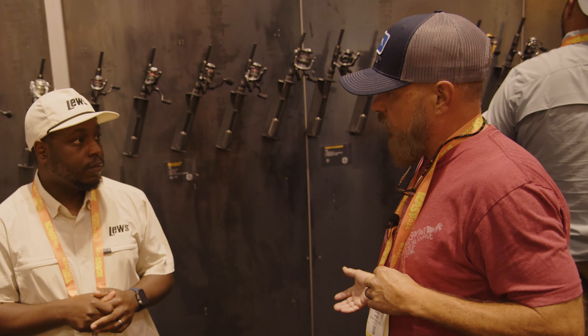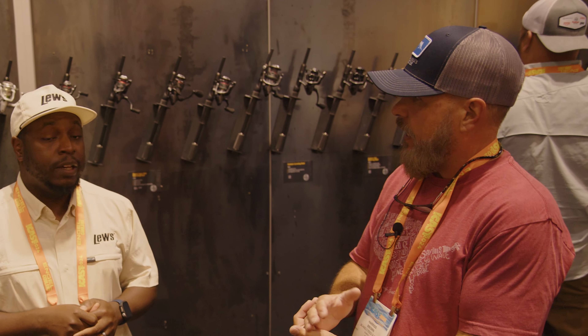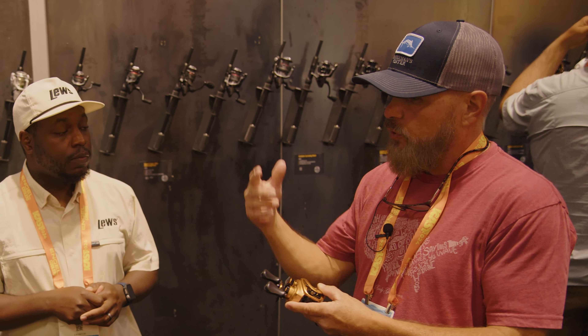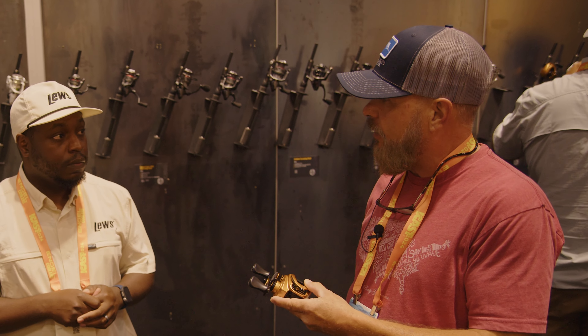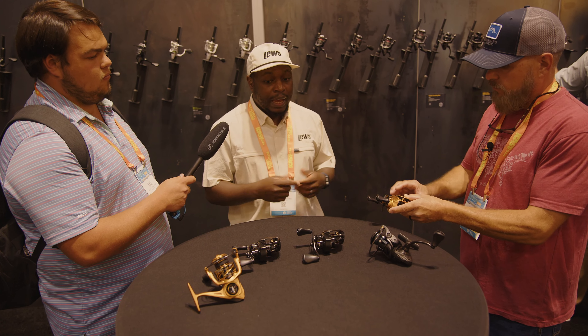We're all about getting young kids and beginners into fishing. Now you've got high schools with actual bass fishing teams. A guy who's never thrown a baitcaster has a better chance throwing this one than a basic $79 baitcaster, because of that braking system — definitely.